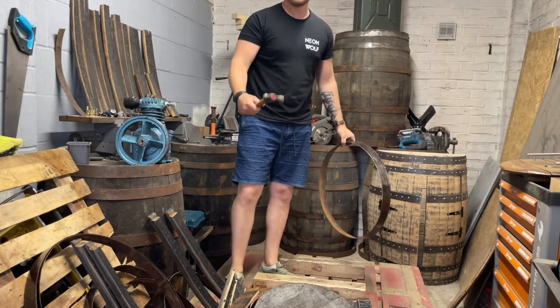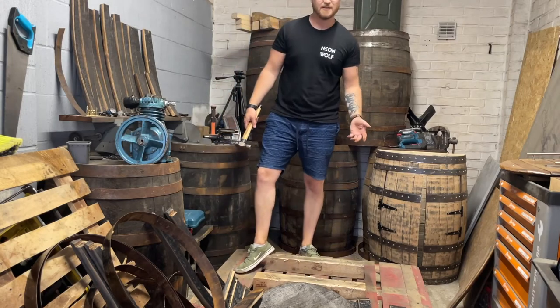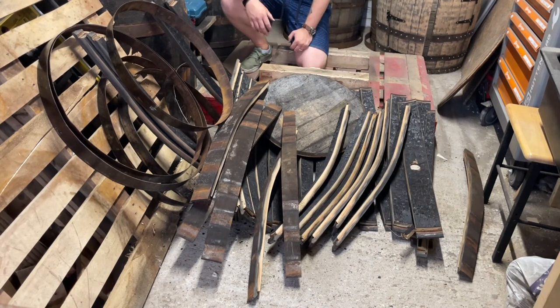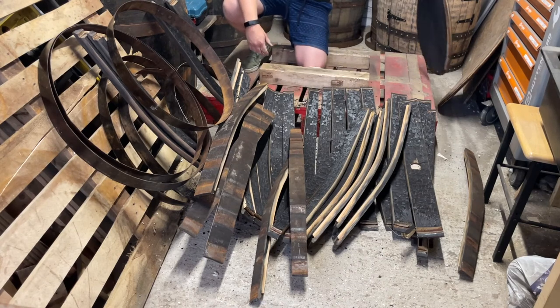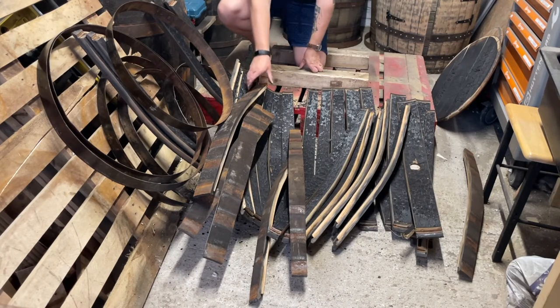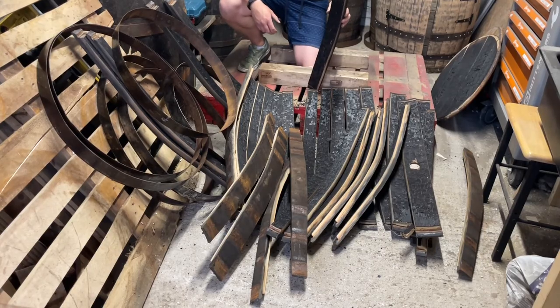There you go — quick and easy disassembly of a whisky barrel. I'm gutted that wasn't caught on camera. This is what happens when you knock over a barrel with no rings on it. We've got a lovely lid here — put that to the side, I'll probably use one of those for this whisky barrel cabinet here. And we have a bunch of full-size lovely staves that can be made into anything you want.